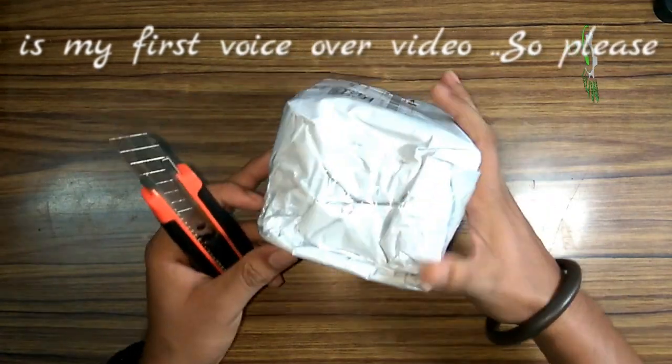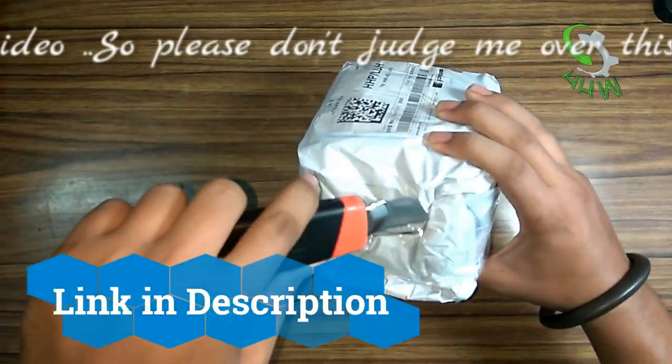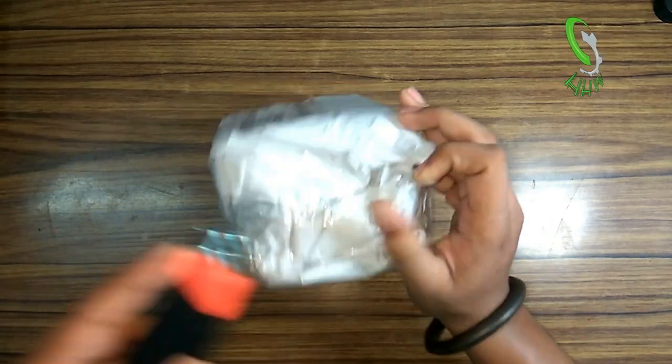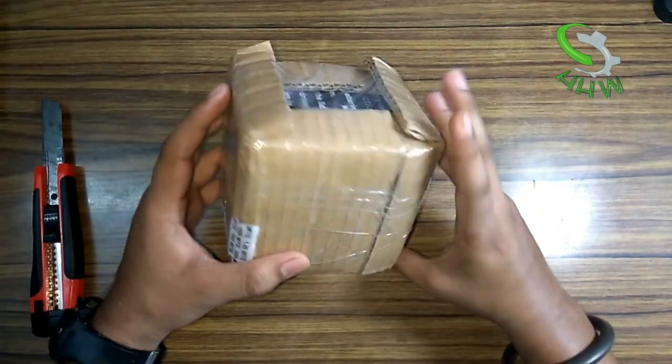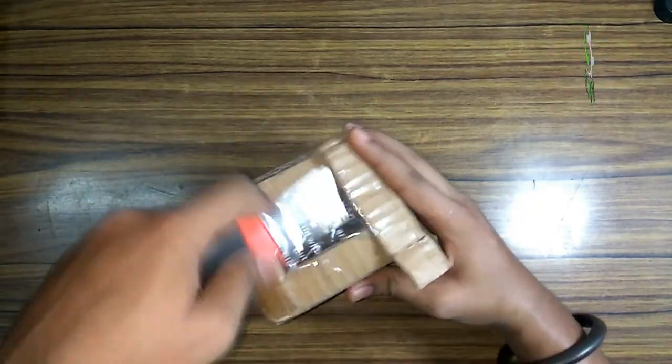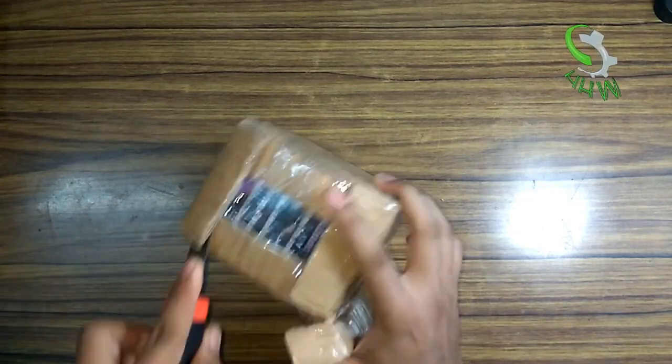So guys, in this video we are going to unbox a product that I received from entercard.com. If you like to buy it, you can check the description for more information about it. It is very nicely packed — cardboard packing. Right now I'm opening it.